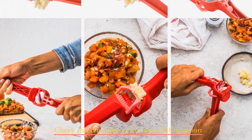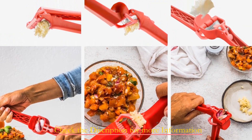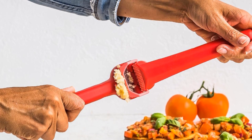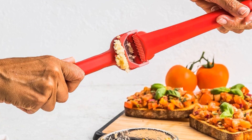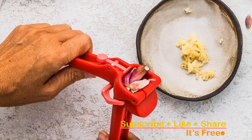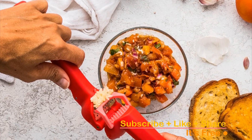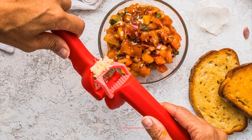But what truly sets this garlic press apart is its thoughtful design. You won't have to worry about that lingering garlic smell on your hands, because the Garject Light keeps your hands clean. The peels are easily disposed of with the press of a button, keeping your kitchen tidy. If you're ready to say goodbye to the hassle of peeling and crushing garlic and welcome a more efficient, odor-free, and convenient way to prepare your recipes, the Dreamfarm Garject Light Non-Scratch Garlic Press is the ideal choice. It's time to upgrade your kitchen experience.